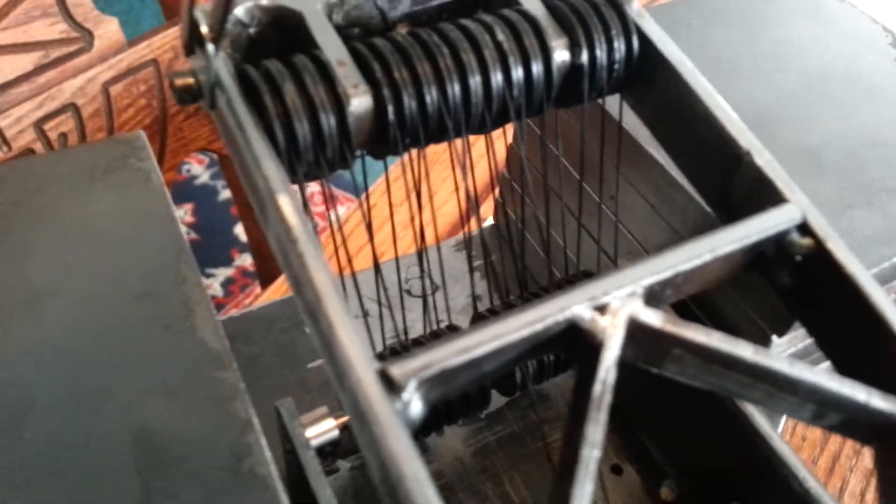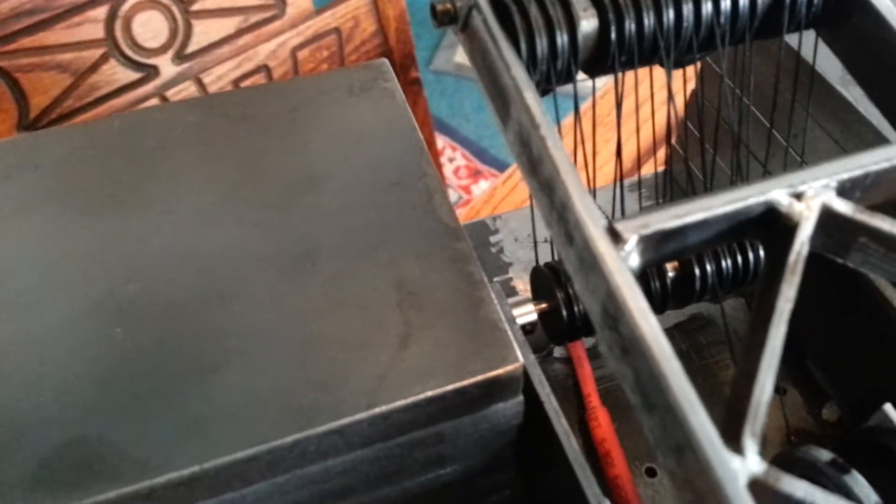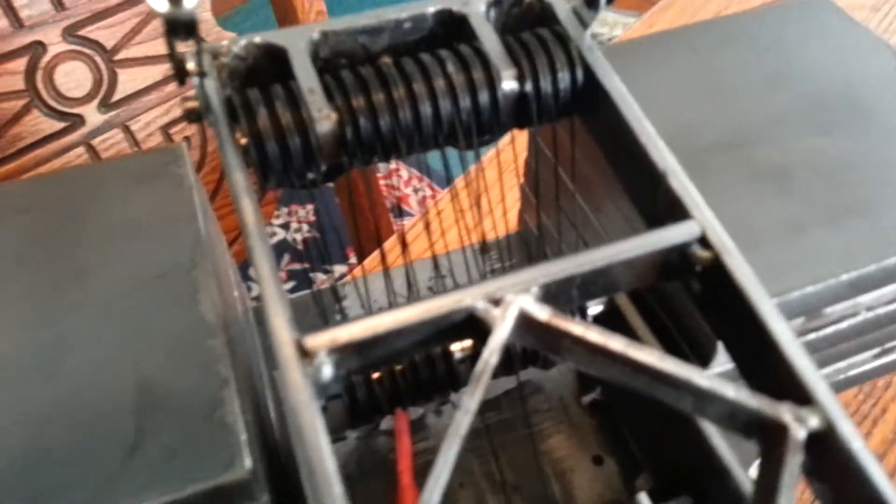I actually got a couple of turnarounds in here. You can kind of see one right there. There's one on the back side and one on the front side. They're like criss-crosses — let me say that, they're not actual turnarounds. That'll be next — I'll figure out how to do it and put some actual turnarounds in here, just like the big boys got.